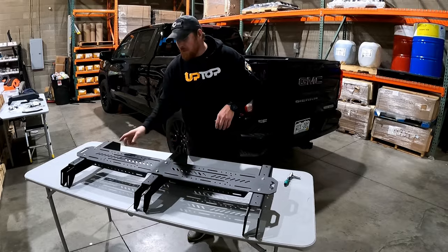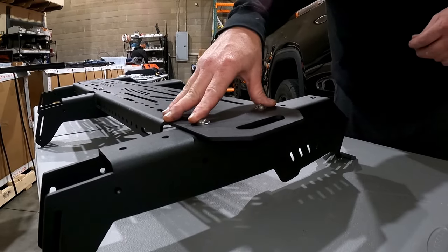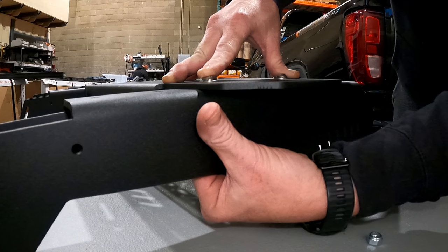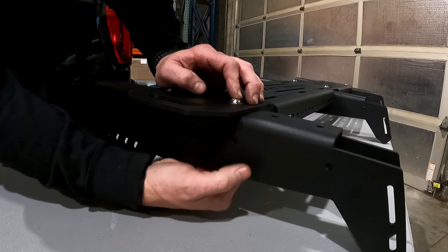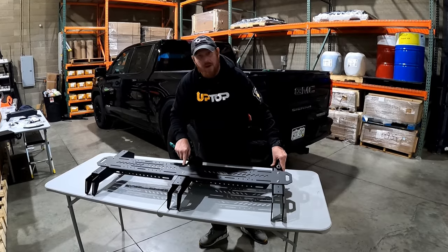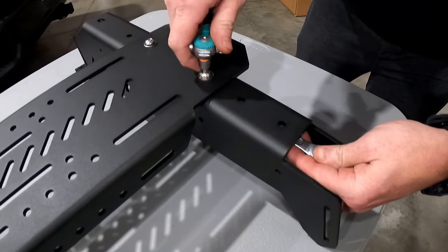Now reach underneath and install the nylon lock nut at each location, square it up, and tighten everything up with a 13mm wrench. Once you have the bolts pushed through, reach underneath and install a nylock to each stud. Push the armor plates together to close up the seam, and then on the top bolts use a 13mm wrench and a 5mm Allen to tighten them into place.